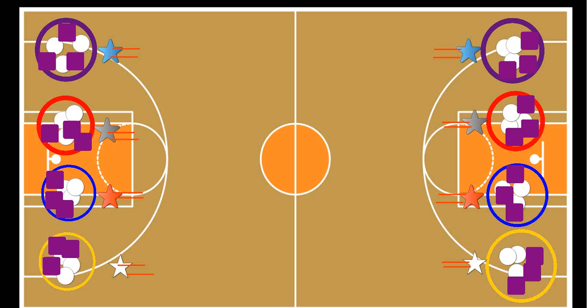The way you set up the gym is that each team has a hula hoop. Each one of these big circles represents a hula hoop, and then obviously these stars here are the players.